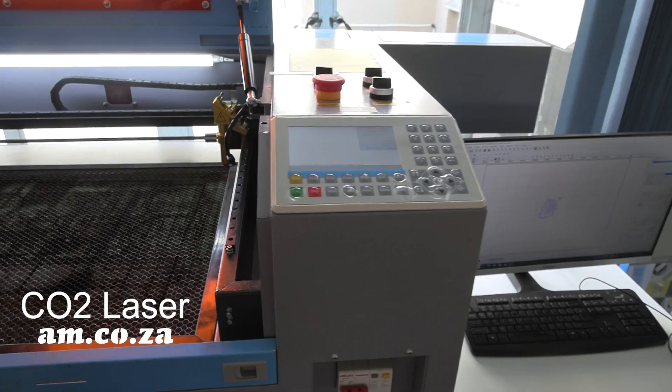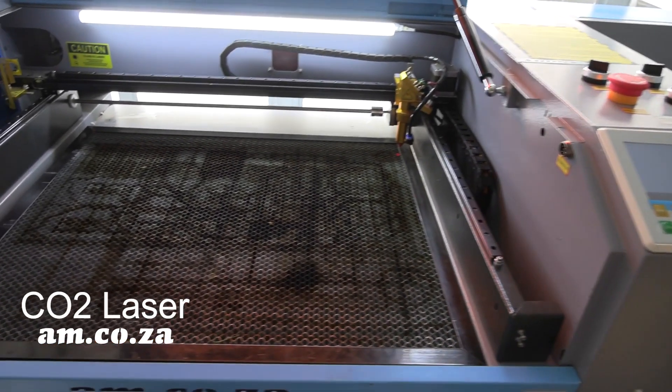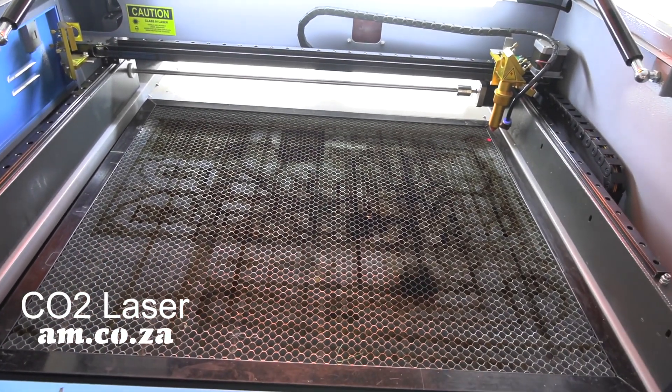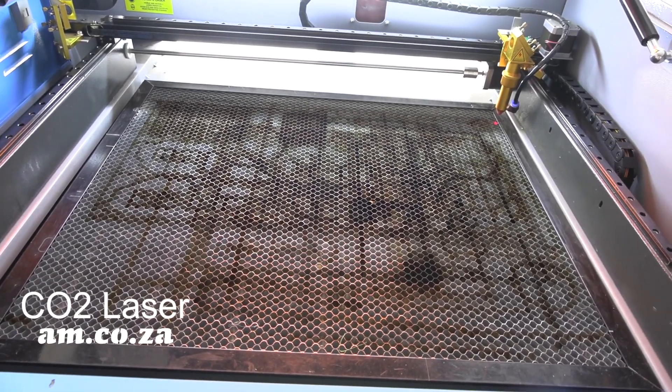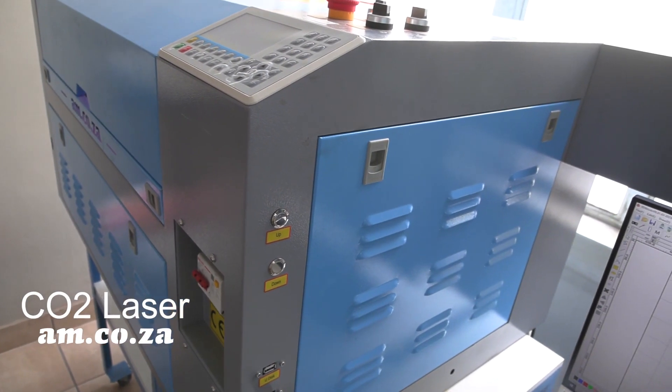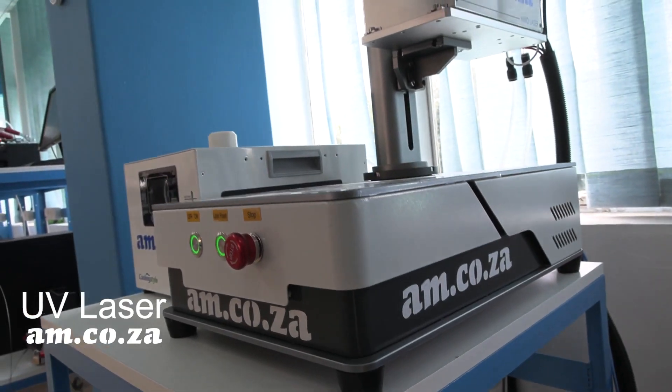Now let's talk about other comparisons. The advantages of the CO2 laser are that you can get a much larger working area to work on, you are not restricted to engraving alone but you can also cut, and its price is substantially lower than the UV laser.